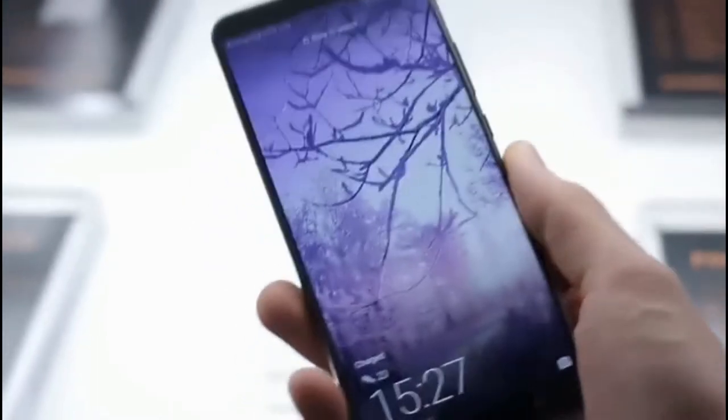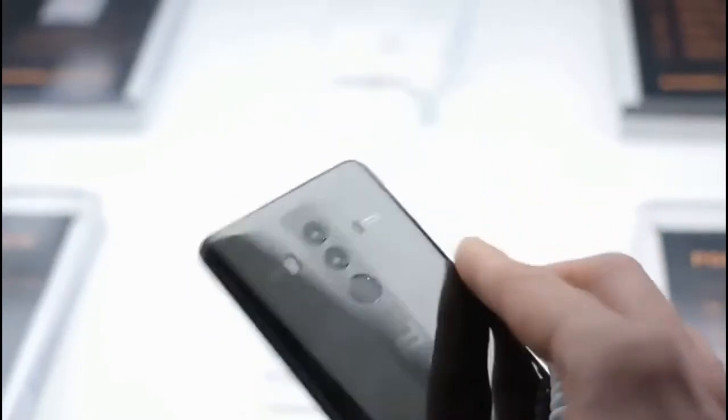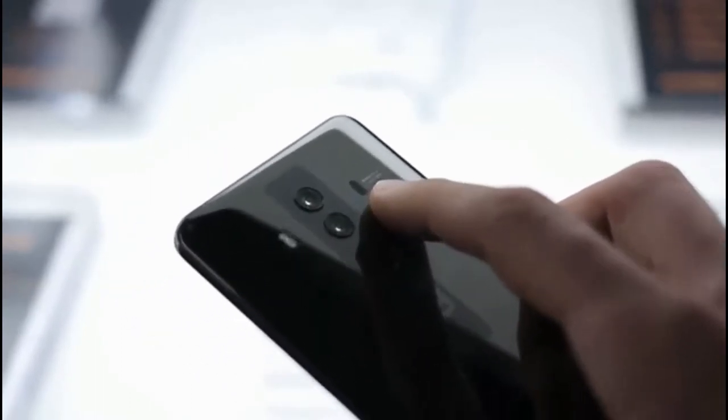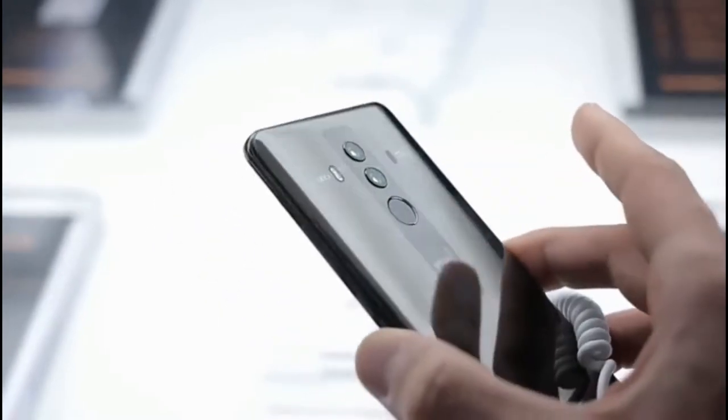Hardware-wise, this is identical to the Mate 10, except for that 256 gigs of storage and the new Porsche-type design with that vertical strip. The flash looks pretty sweet. You've also got four types of autofocus: phase detection, depth perception, and laser autofocus. Huawei really is taking this thing to town.